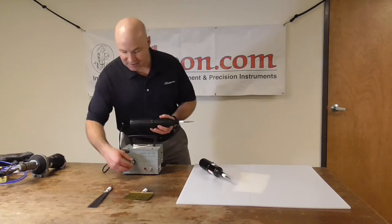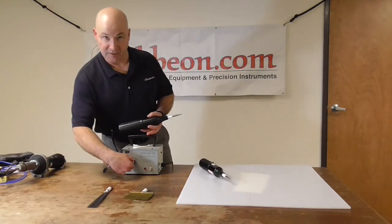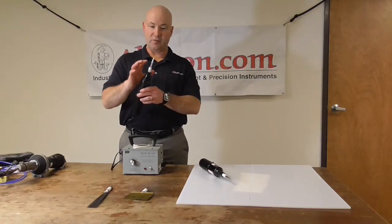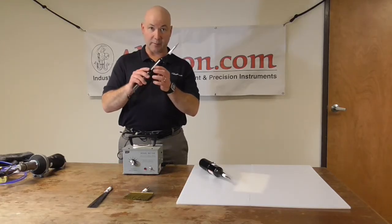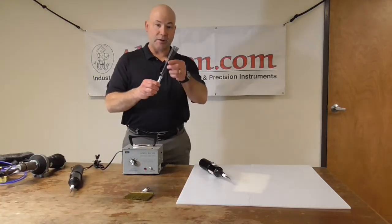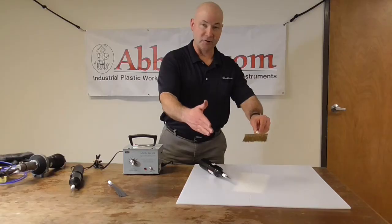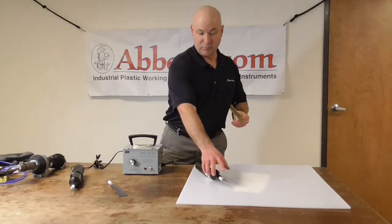The current is adjustable from 20,000 volts to 50,000 volts using this little knob here, and the voltage varies based on the electrode that you're using. This is our standard tip electrode that comes with the unit. We also have a fan tip electrode and a brush electrode and a few other ones. These allow you to cover a wider surface area than the small area of the pointed tip.